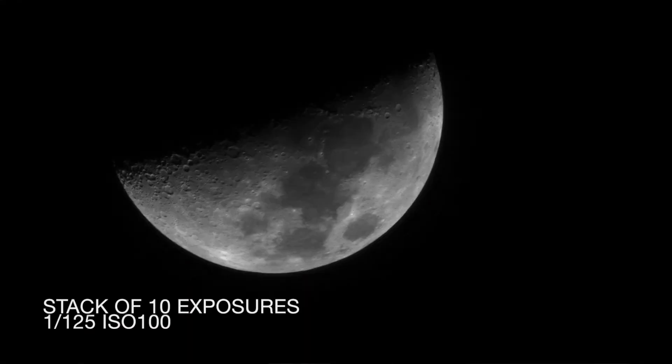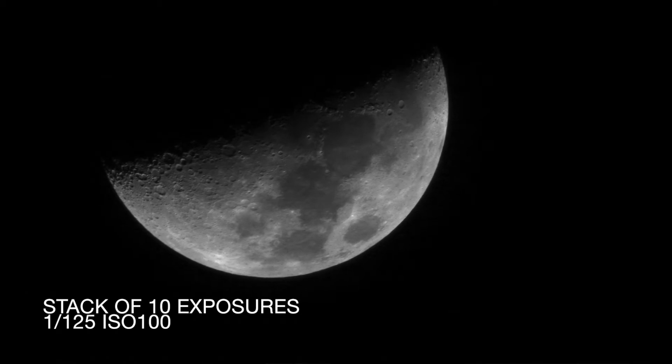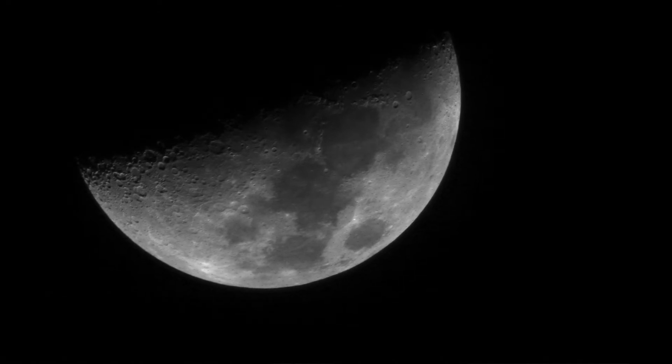So I think we'll stick with 1/125th, and finally here we are with a pretty good picture. I may attempt some stacking and post-processing, but that's something I'm still in the very early learning stages of. Whenever I kind of get that figured out I'm planning on doing a video series on post-processing, because that seems to be a thing that confuses a lot of people, myself included.